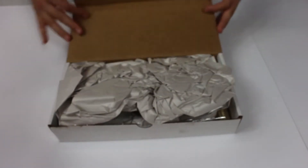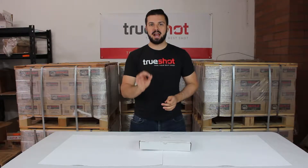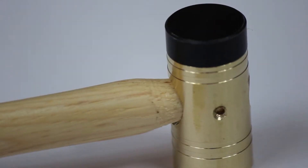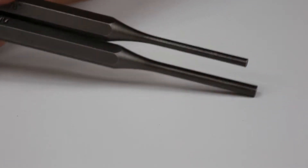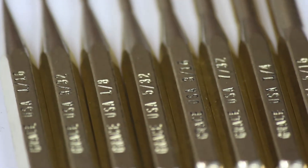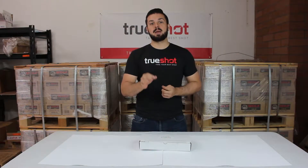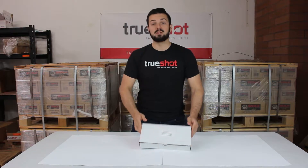In a world of mass production and mediocre quality, there is a company that still believes in precision handcrafted tools being made one at a time. For almost three quarters of a century, generations of skilled craftsmen have continuously crafted the finest handmade tools for the gun industry, woodworking industry, military and mechanics trade. That would be Grace USA.